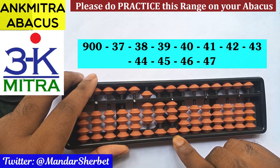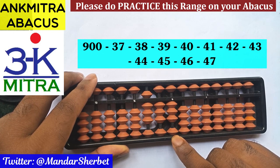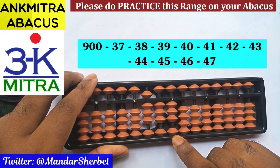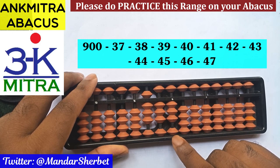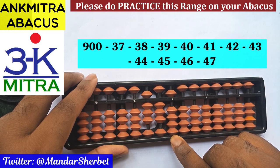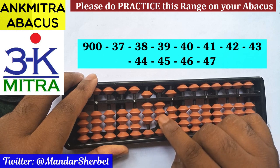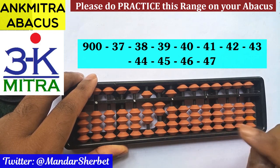Now coming to the units place, we are supposed to subtract 8 to finish the subtraction of 38. The regular big frame formula for minus 8 is plus 2 minus 10, but we don't have two beads available for addition here. In such a situation we use the combination formula of minus 8: we do the plus 2 part using its small frame formula, which is plus 5 minus 3. This helps with the plus 2 part, and then we do minus 10 on this rod to finish the subtraction of 8. Minus 38 is done.